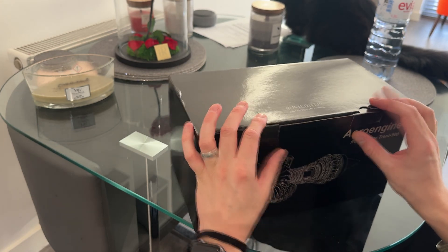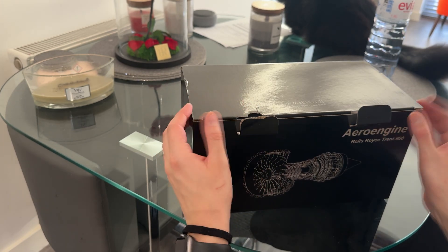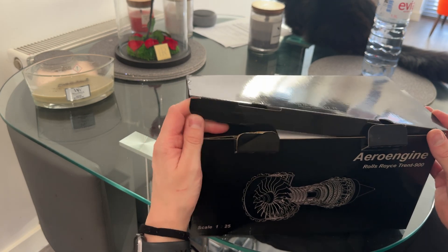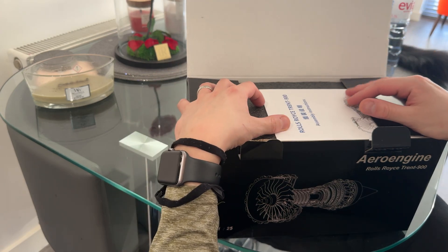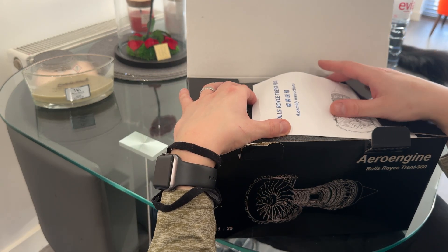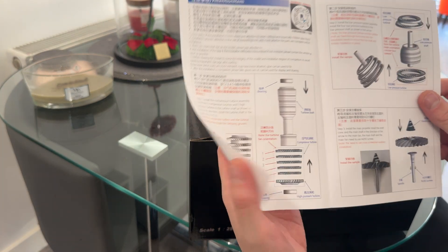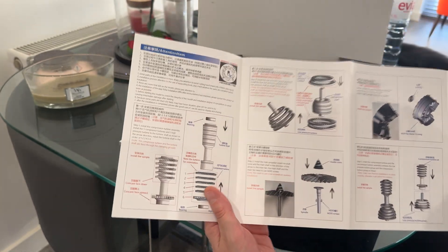I'm really excited for this one. The build is going to be a time lapse, just because I can't imagine it's something you'd want to watch for too long, and I don't know how long it will take — especially knowing my patience. A bit of background: the Trent 900 was on the Airbus A380, it was a Rolls-Royce engine, with the other option being the Engine Alliance GP7000 or something similar.